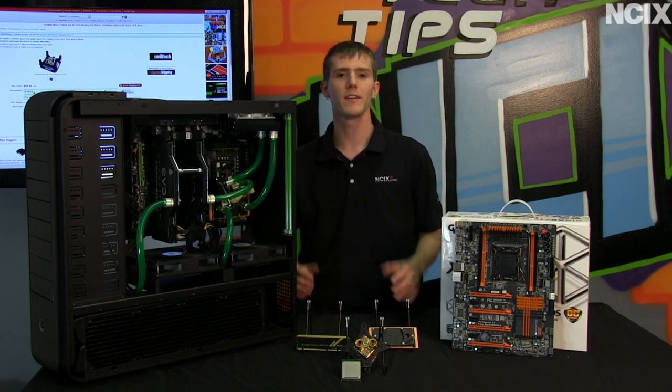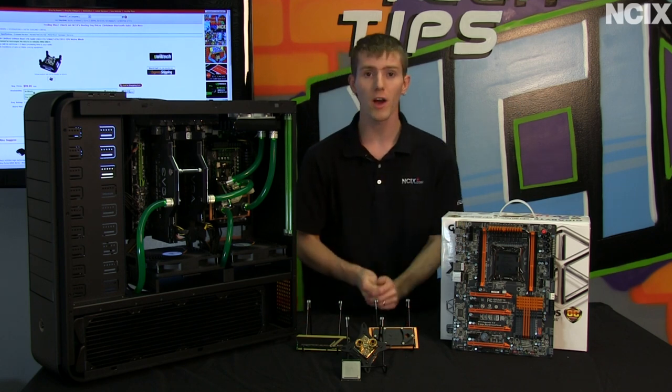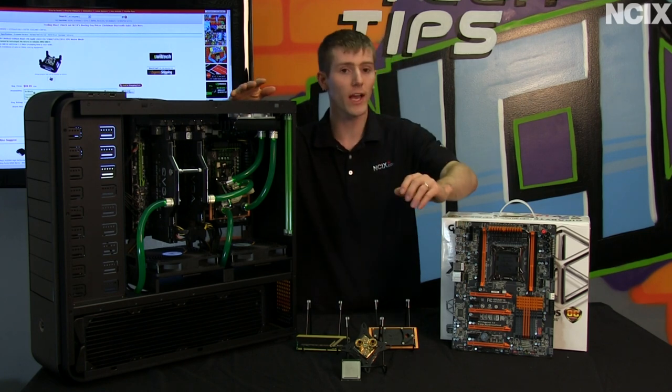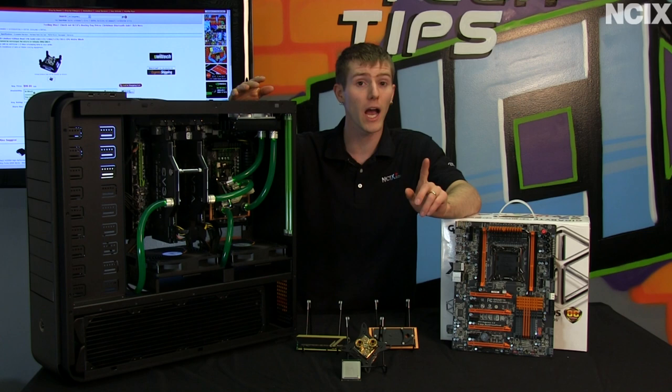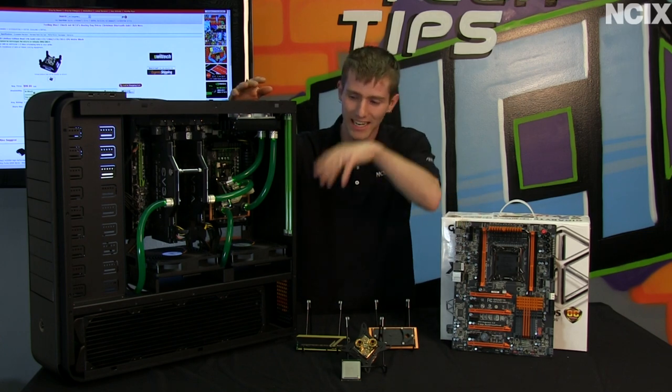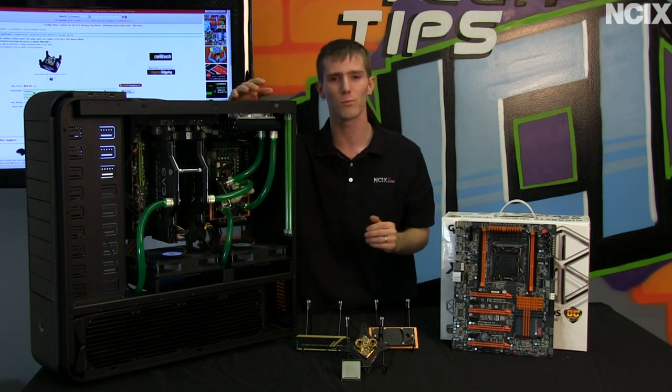Welcome to an unexpected and unplanned fourth installment of our water cooling guide. In this guide we are going to be showing you a couple of cool things, including how to upgrade your machine once you've water cooled it, because it's not that easy. It involves taking apart some water cooling and putting together some water cooling.